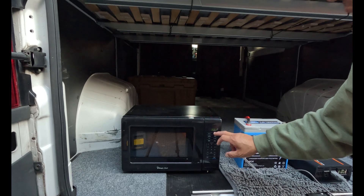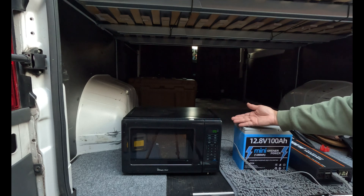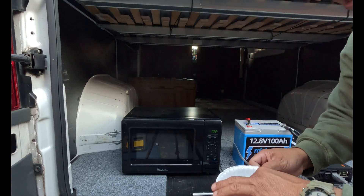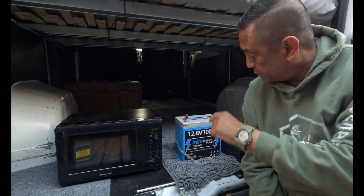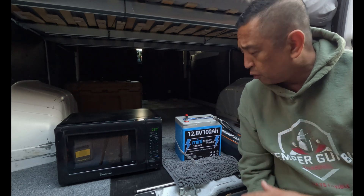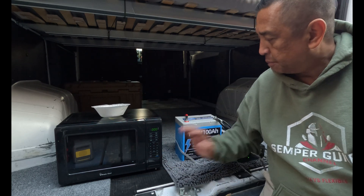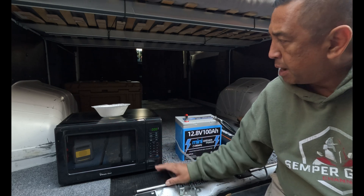We've got the microwave going, about a minute and ten seconds left — and the cables aren't hot. It's done. This is the setup I'm going to have in the van. I'm going to have two of these 100 amp hour batteries — don't know yet if I'm going to wire them in series or parallel. As you can see this little mini powered up the microwave.